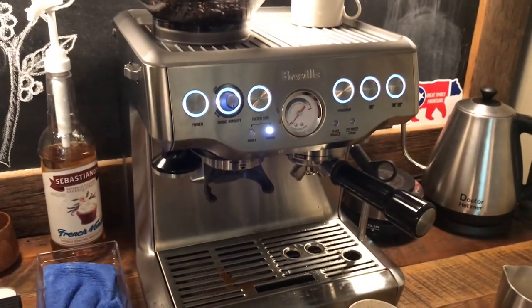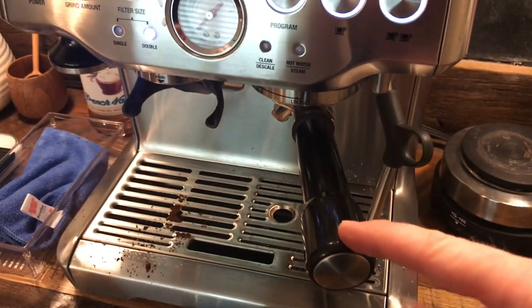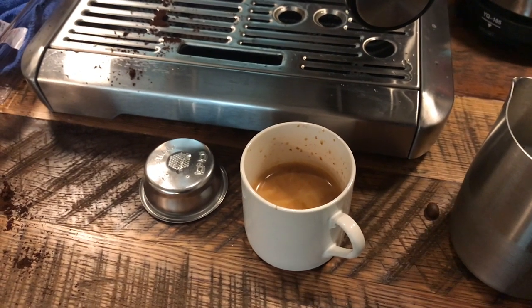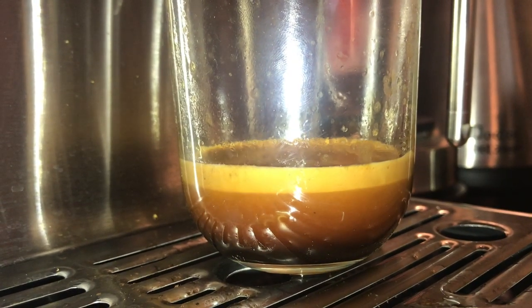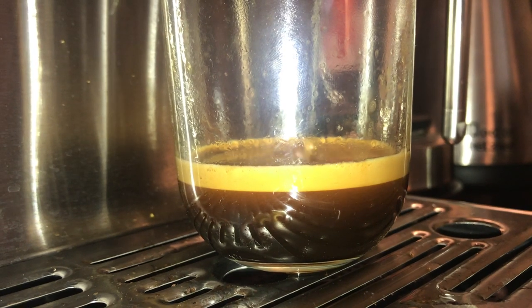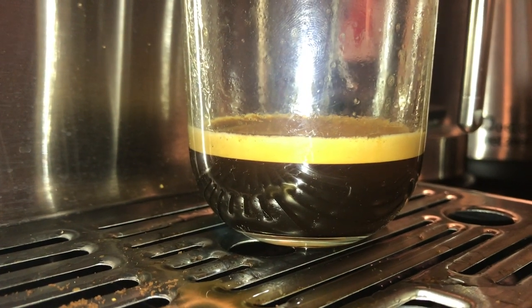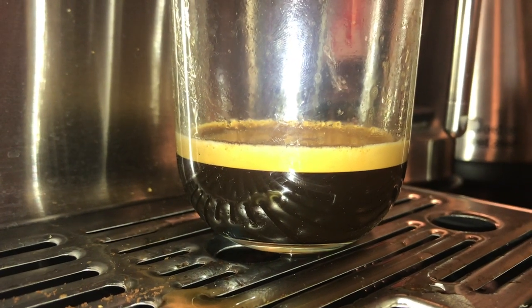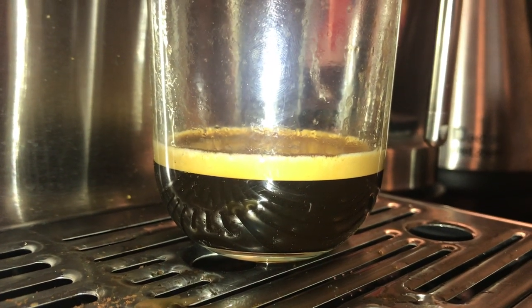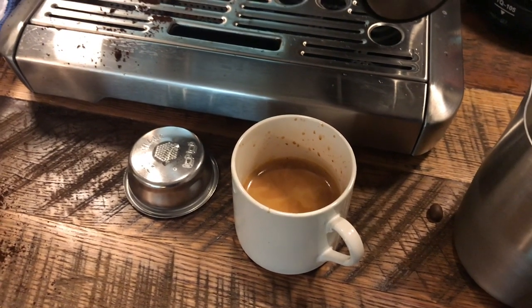Before I start steaming milk I want to say the Barista Express is a single boiler machine, so you cannot pull the shot and steam the milk at the exact same time. That can be a problem because a shot will die usually within 10 seconds. Notice the middle layer: there's dark black, there's that auburn, and then there's the crema on top. Once that middle layer is gone, that would not be the best flavor espresso. If you're going to make a latte or cortado, you want your milk in there before that goes away.